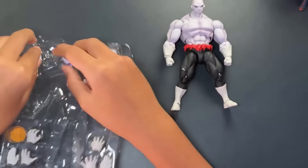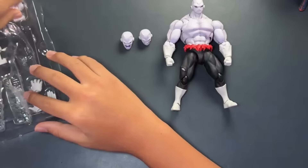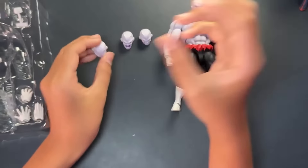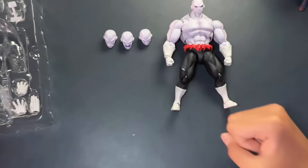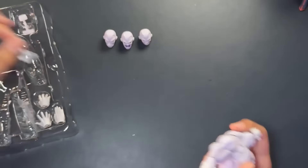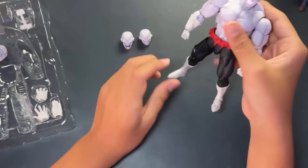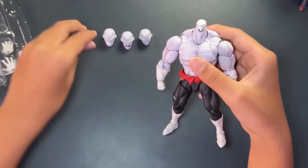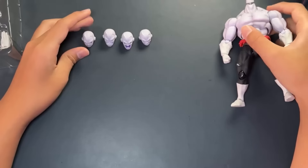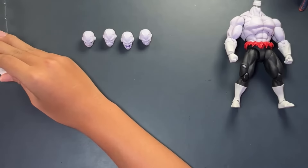For accessories, we have — I have no idea what these are for. We have a screaming face for Jiren, a grinning/teeth face, and what looks like a face of him getting punched somewhere. I just want to see if these weird things are useful. You've got exactly four heads and three pairs of hands — six hands in total.